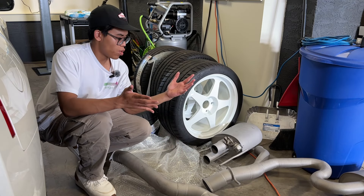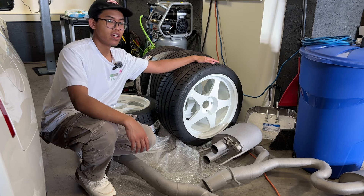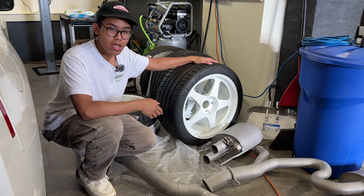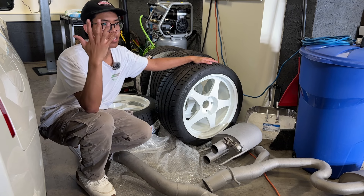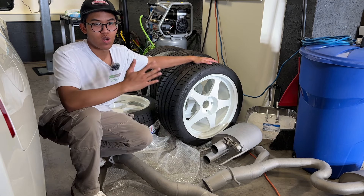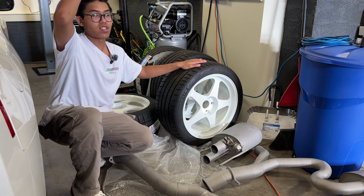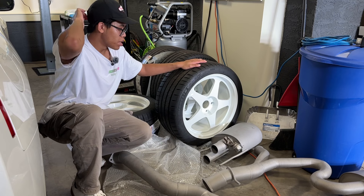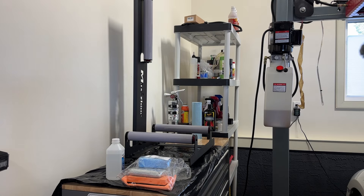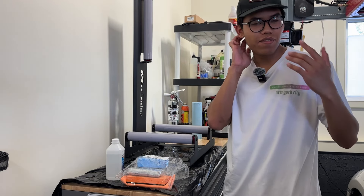Welcome back to another video. As promised, today we're going to be ceramic coating these wheels. I'm going to do the reg masters first because it's the easiest wheel. Bear in mind this is my first time, so I'm going to suck really bad, but I think it's better than no ceramic coating. So let's get started.